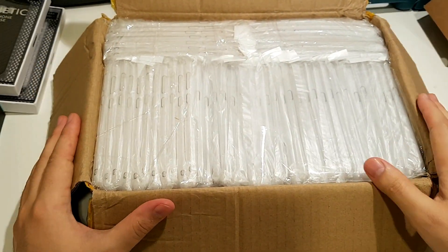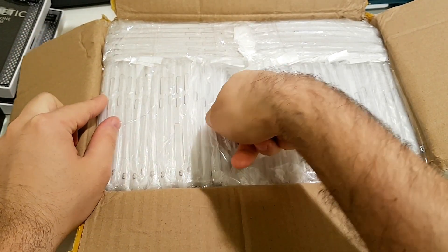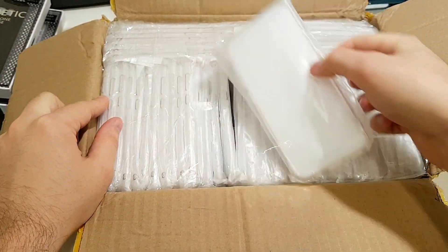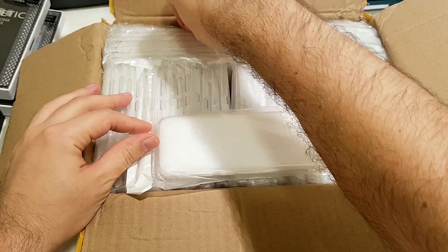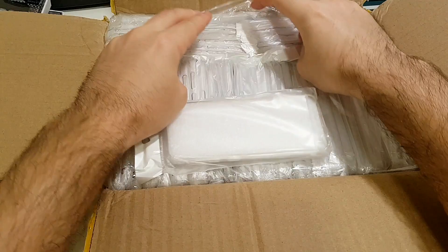As you can see there are probably 50 pieces. I will not count them now. Let's see how they look. I ordered for S8 and S8 Plus, so let's see.